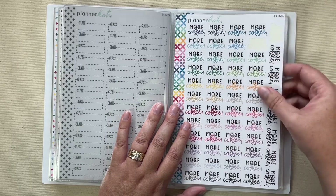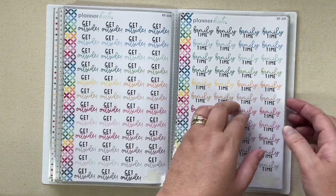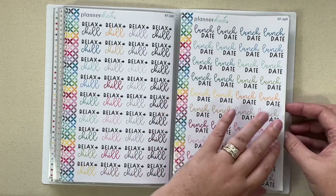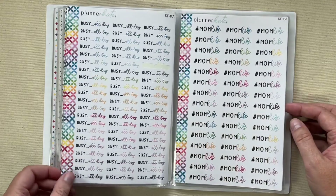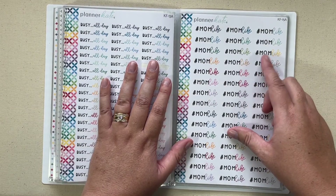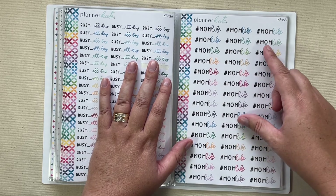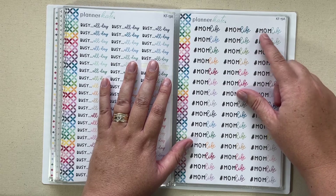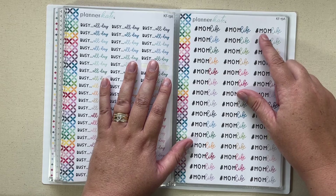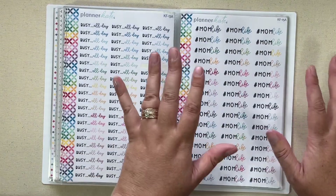KF 19 is more coffee, get outside, family time, relax and chill, lunch date. They're called kit font because the 2021 kit font changed — the part that says 'mom' is the actual font that Planner Kate uses on her kits, and then she filled it in with a scripty part. That's why they're called kit font.